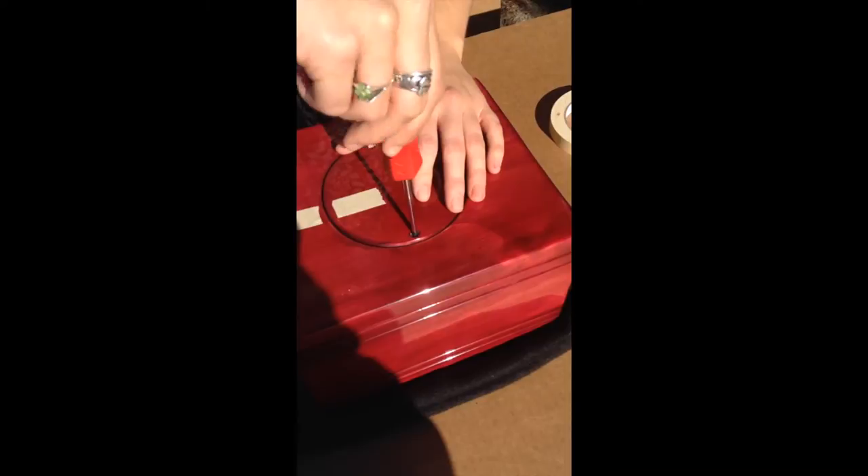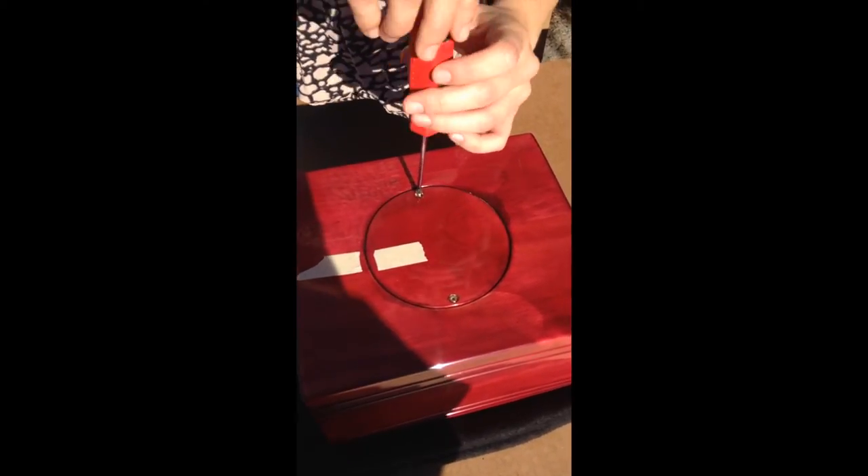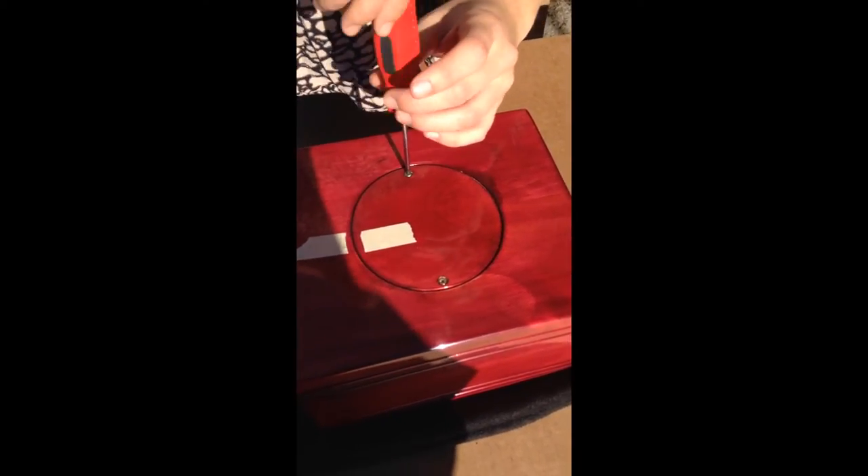One other thing to consider is to add a little bit of glue to the bottom to seal it for good. This just depends on your preference and if you ever want to open it again, but some people like to have the urn sealed forever.